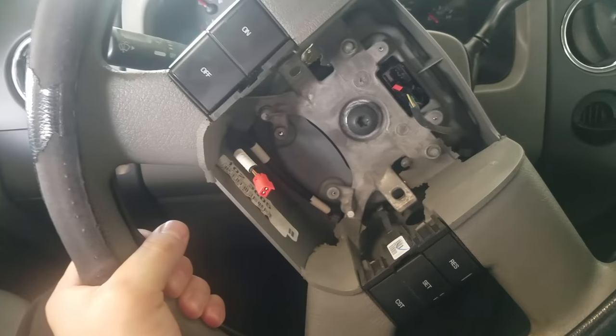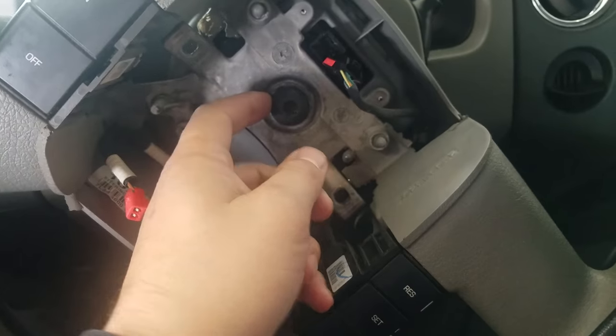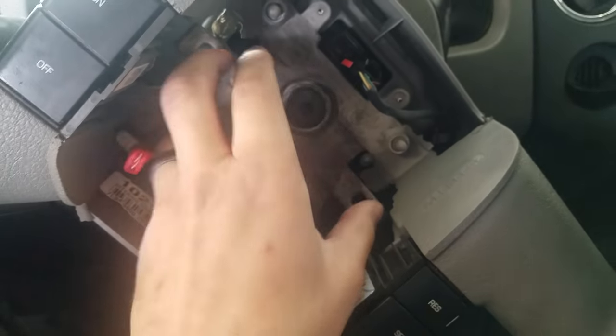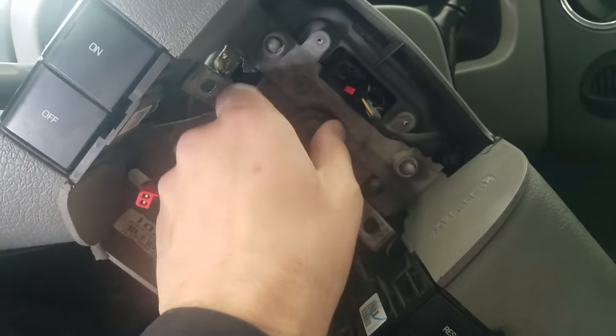I've done this many times before. The steering wheel is locked inside and we're trying to remove the whole steering wheel without a puller. We have a puller but I want to do this just for educational purposes.